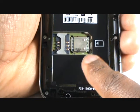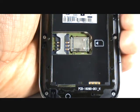Now, slide your SIM card into the slot with the chip facing down.